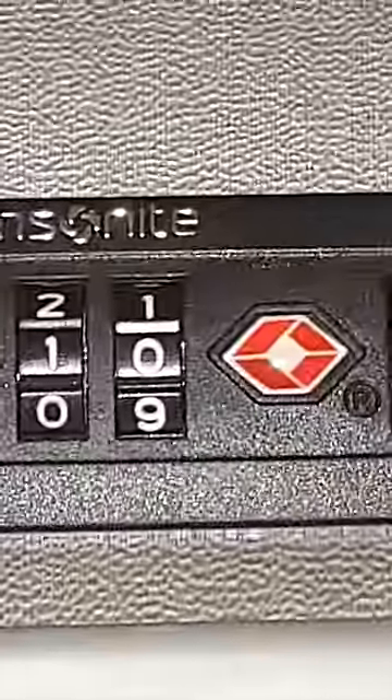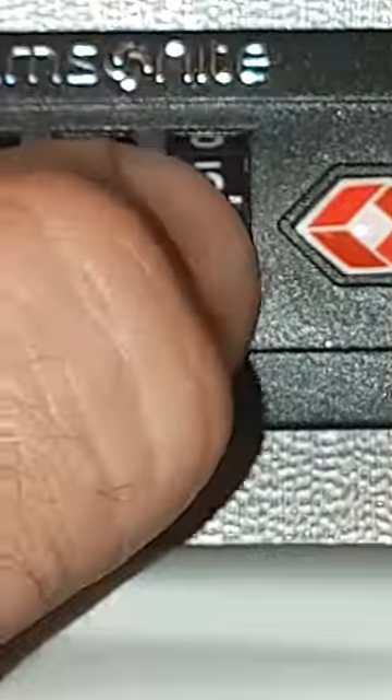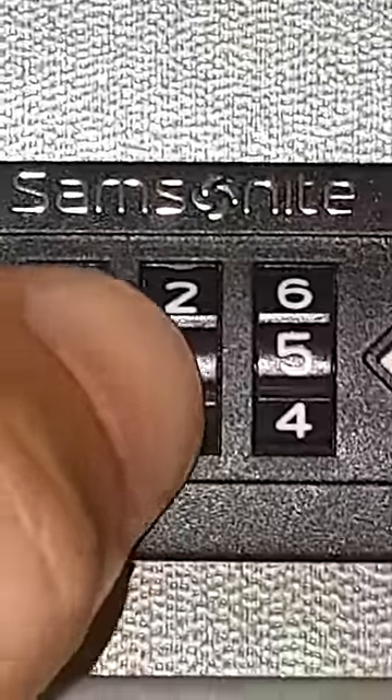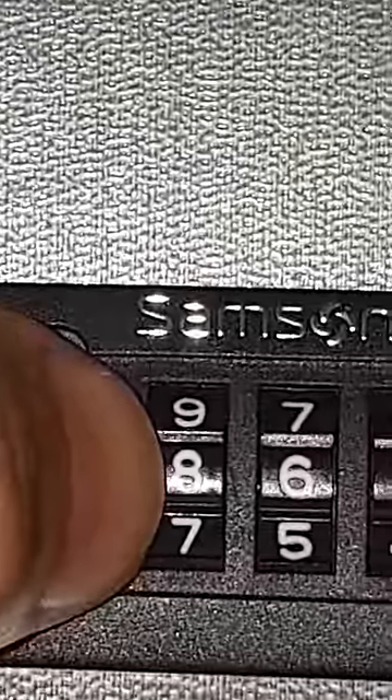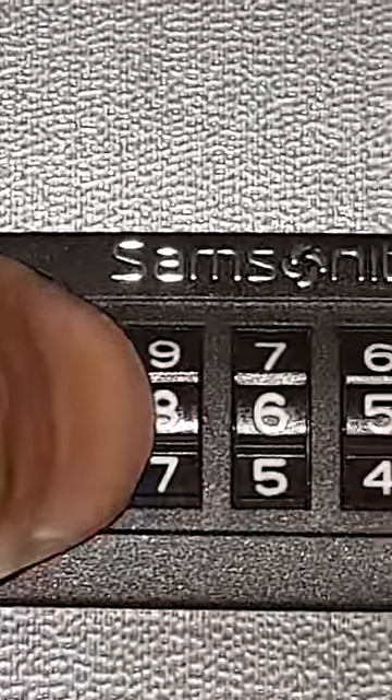It's easy: if you have the 0, you add 5 and the code digit is 5. But if you have the 1, you add 5 and you get 6. But in the case we have the 8 — if you add 5 you have 13, so it's the number 3. If you subtract 5 you also have 3. So it's very easy to know, and now the lock is free, as you can see.